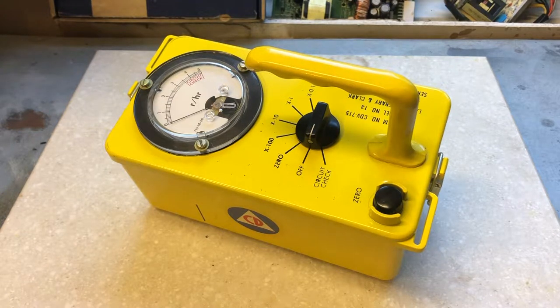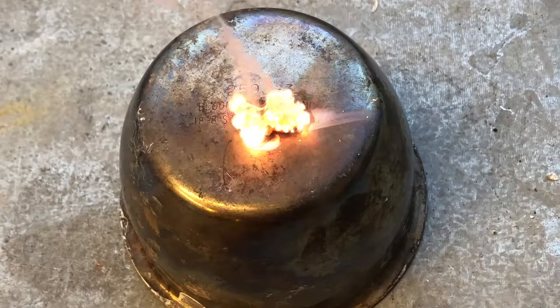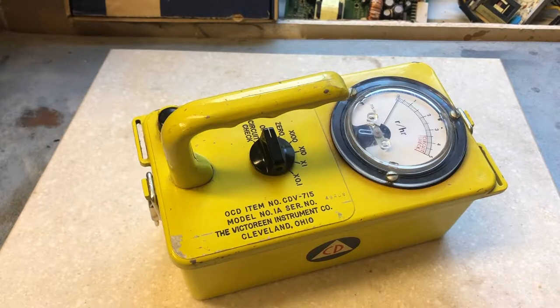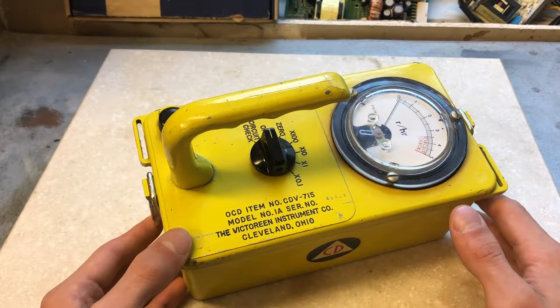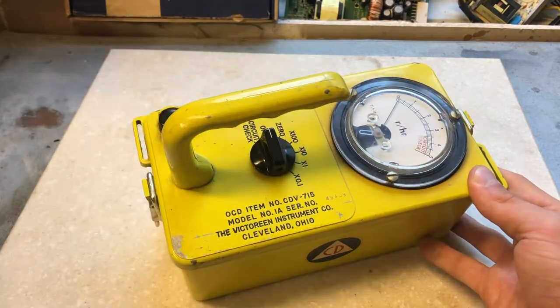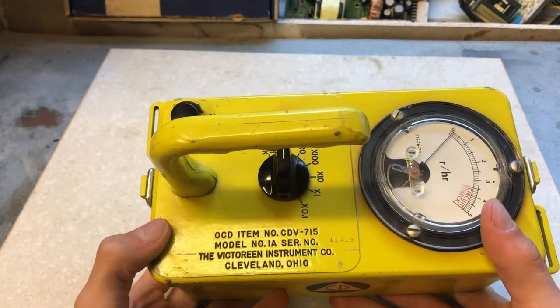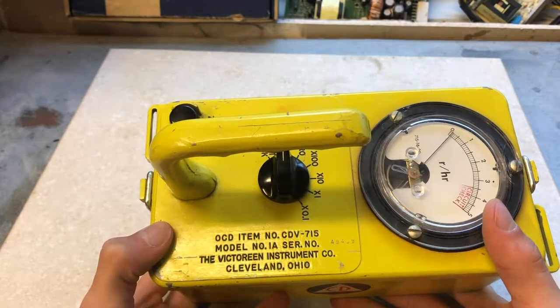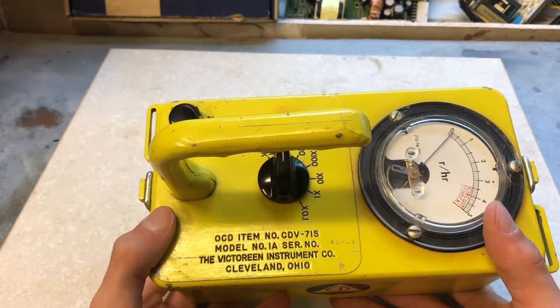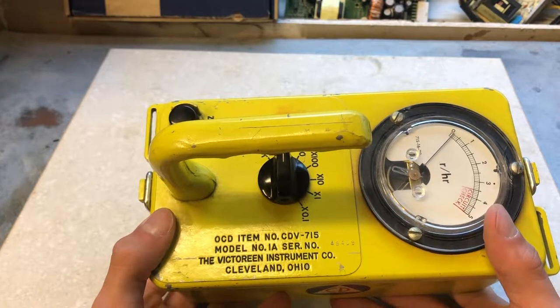Hello, and welcome back to Project Los Alamos. The CDV-715 was produced to measure a high range of radiation, reading all the way up to 500 roentgens an hour. That's the Civil Defense logo, and some data is written down on it: OCD item number CDV-715, model number 1A, serial number 49409, the Victoreen Instrument Co., Cleveland, Ohio.